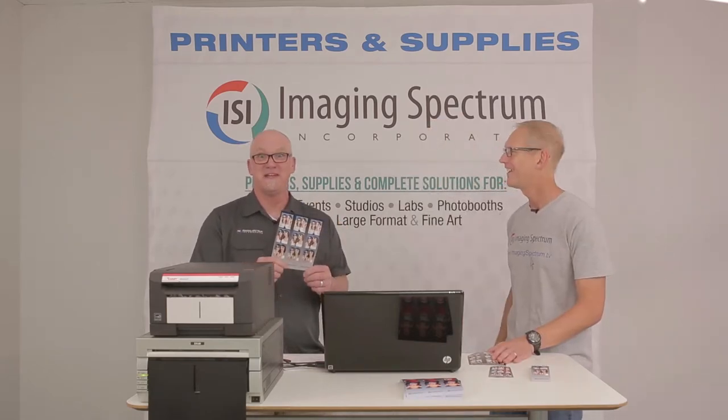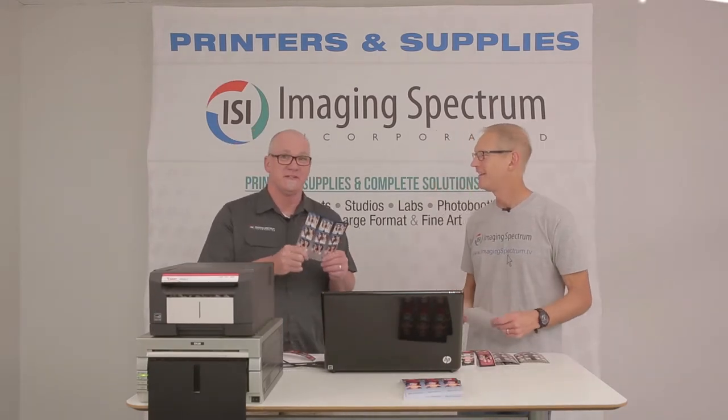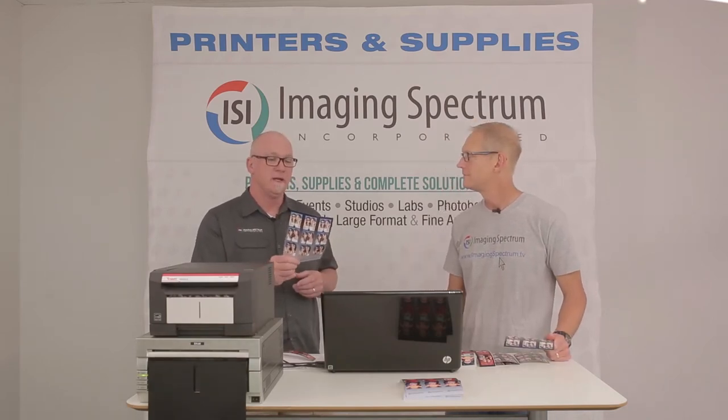6x8 perf. 6x8s. That is a 6x8 print. So that's a 6x8? I have perforated 6x8s. And the stuff is so cool. How did we get 6x8 media?